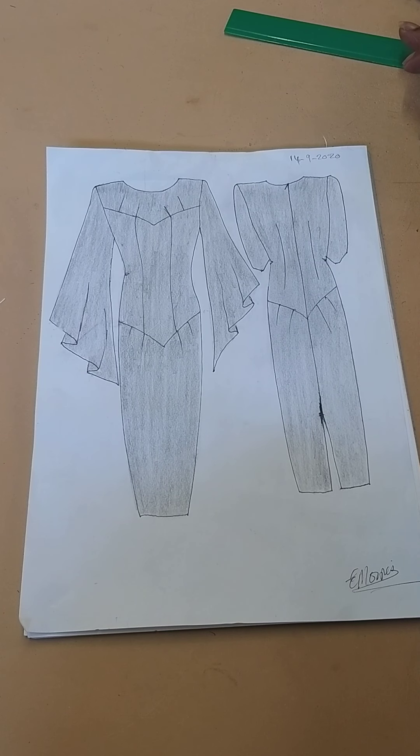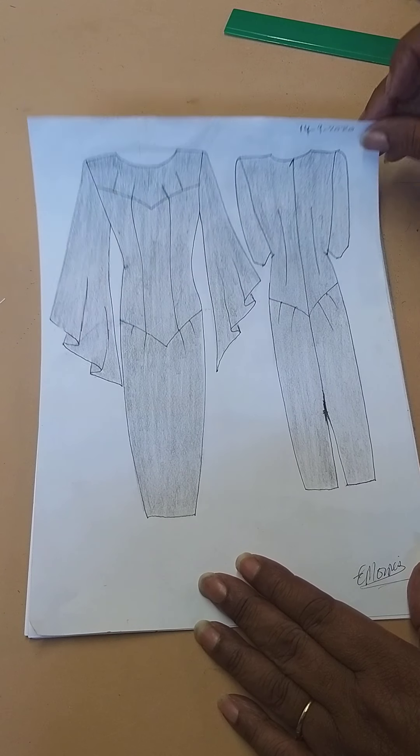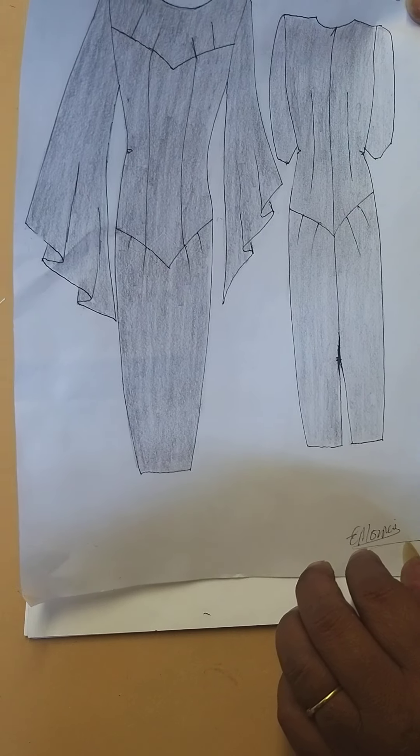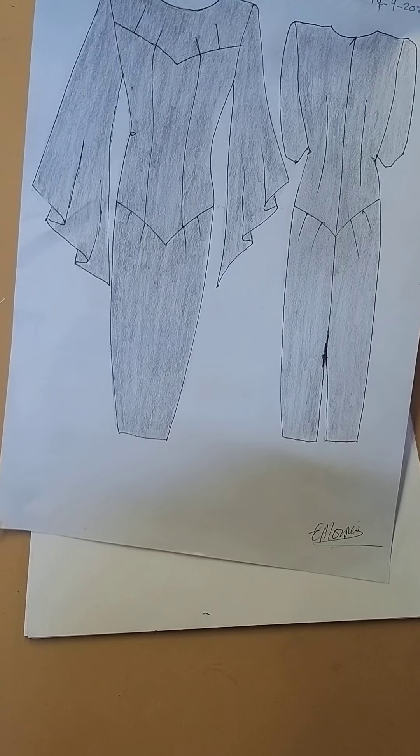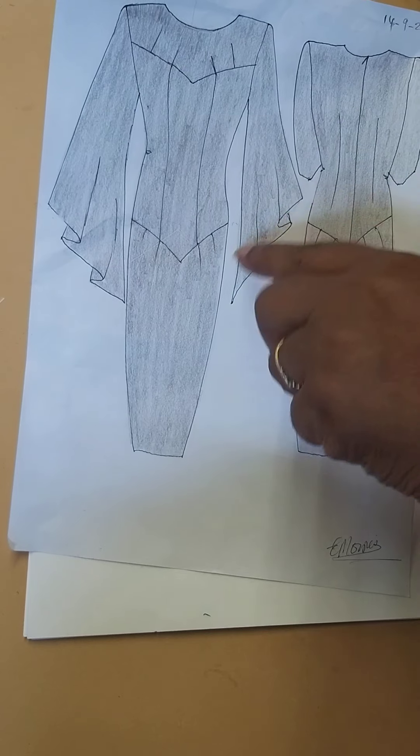Hello and welcome to pattern making with Let Morris. We're back on this dress pattern that we've been making. I'm now going to create the sleeves. We've done everything else and this is the last thing we're going to do basically.